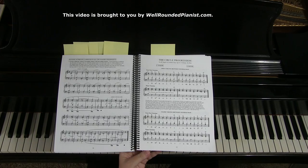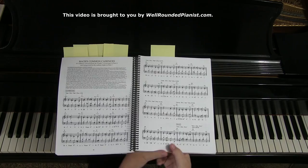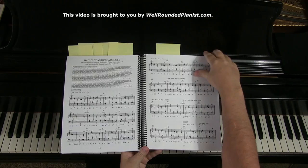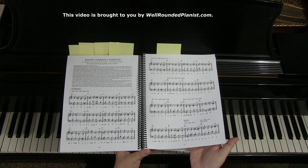Then we have the circle progression — a series of exercises with a special chord progression presented in several different keys, covering all the keys that will help you play hymns and chorales. Last but not least in part three, we have Bach's common cadences: a whole list of all types of cadences that Bach used in his music. Learning these cadences naturally will dramatically improve your sight reading, because cadences form a large part of the formulas Bach used.